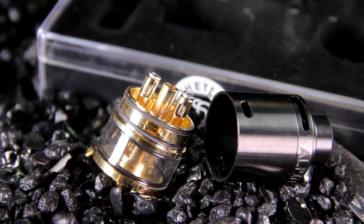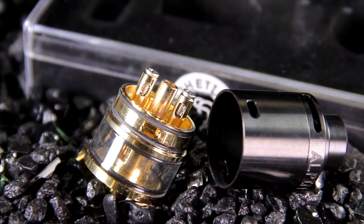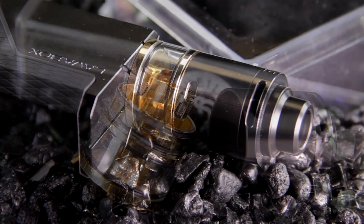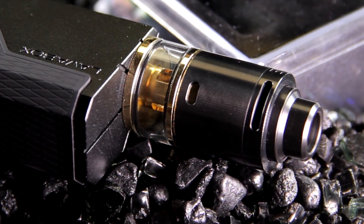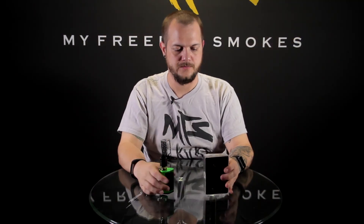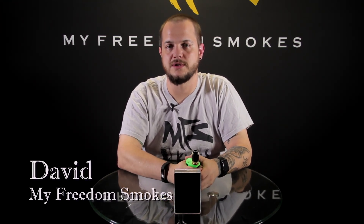I'm not sure if we'll be picking these up in the store in the near future, but it's definitely something worth checking out if you find it available — it's the Alpine RDTA from Synthetic Cloud. If you have any questions about this RDTA, please leave them in the comments below. As always, I'm David with My Freedom Smokes and thank you for vaping.